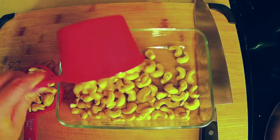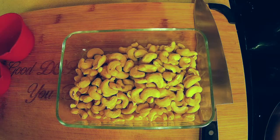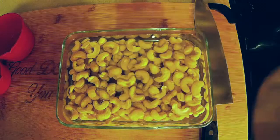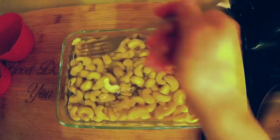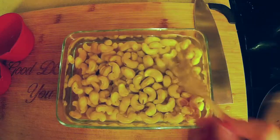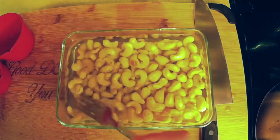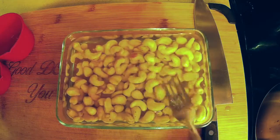We just put one and a half cups of cashews in this dish and we have some hot water — not boiling hot — and we're going to just make sure they're coated. I'll just give it a little stir. We'll leave that there for an hour and we can turn it around halfway through in case some pieces are sticking up a little bit — it should be fine.